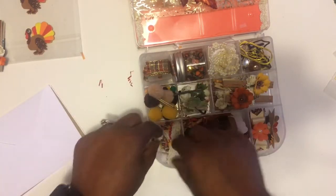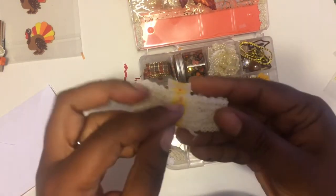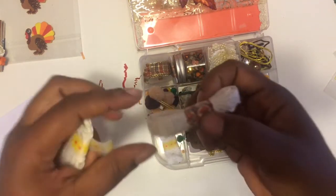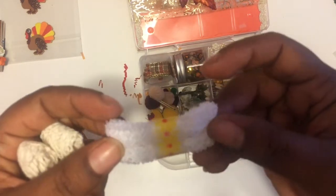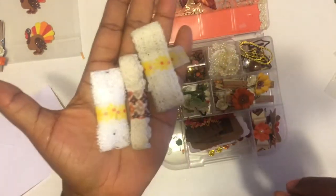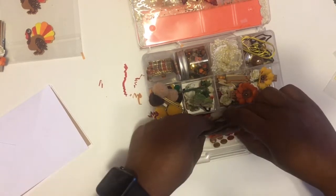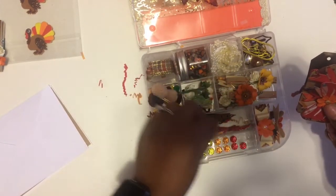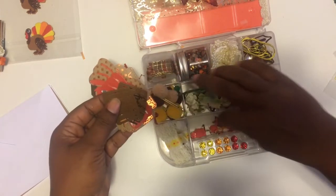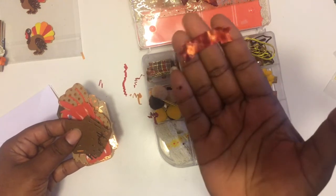Over here we have some ribbon trim and lace — some more lace. She wrapped it with washi tape, which is a good idea I never thought about. There's some cream-colored lace and then this one is white. And this little one here has some little bling. It's like a label-type shape, because I can see the outline as if you could stamp something in there.